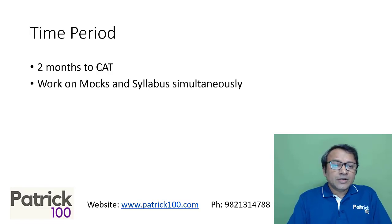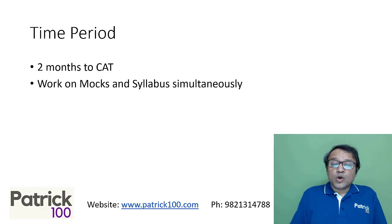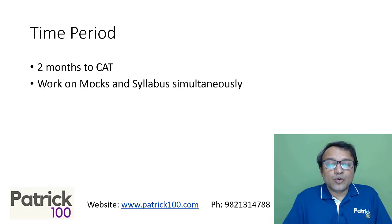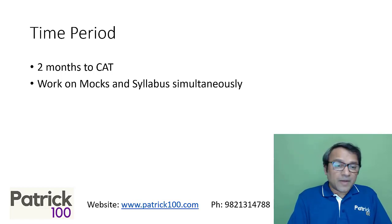We have a two-month period, so with so little time, it's important that you work on mocks and syllabus simultaneously. You don't have time to first finish the syllabus and then do mocks, because mocks are very important and it takes time to analyze them, find out where you stand, and how to work on it. Also, starting with mocks helps you know the paper pattern and your weaknesses, so you can prepare better.